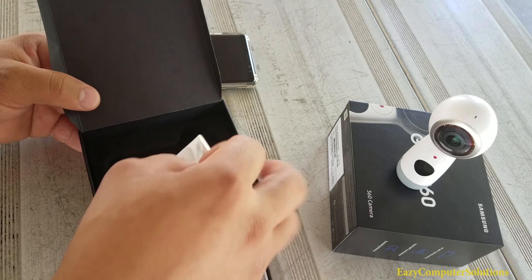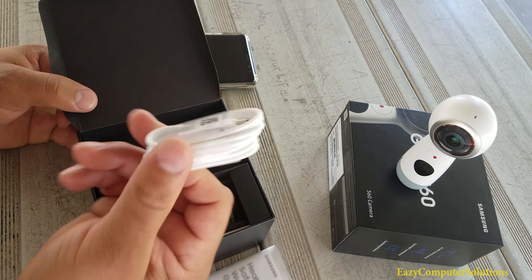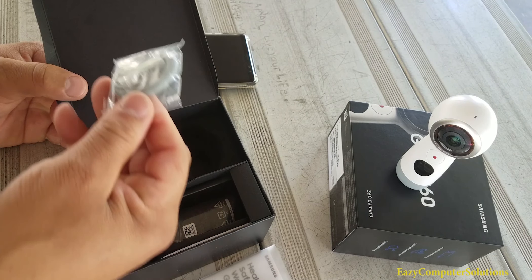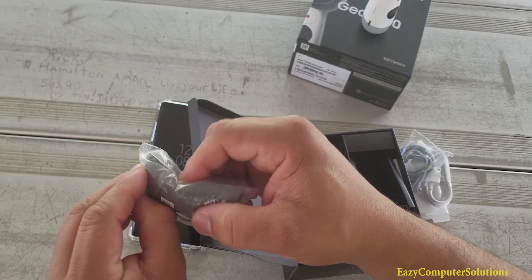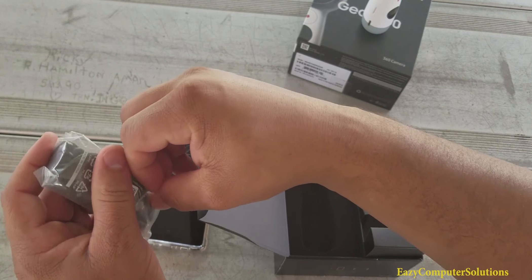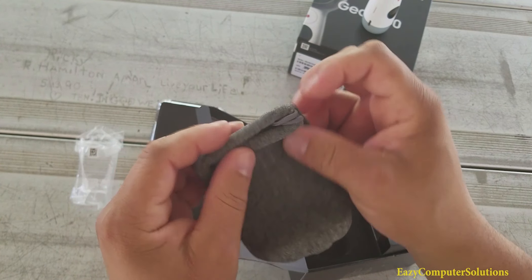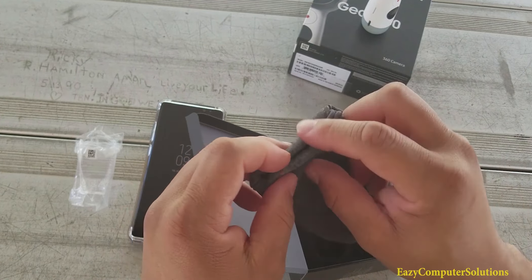Also in the box, it comes with a safety guide, warranty stuff. You get a USB Type-C cord, and some booklets and stuff. Also you get a little lanyard, which is nice. And you get a little carrying case. Let me just kind of show you guys this carrying case here. Which is nice because if you want to put your 360 in something - there it is, kind of a little pouch. Pretty nice to put your Gear 360 in.